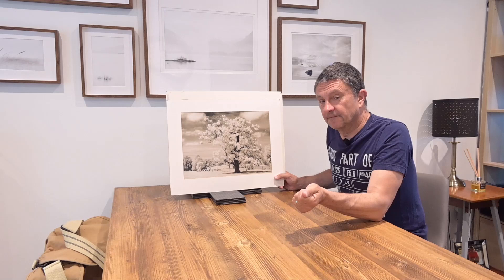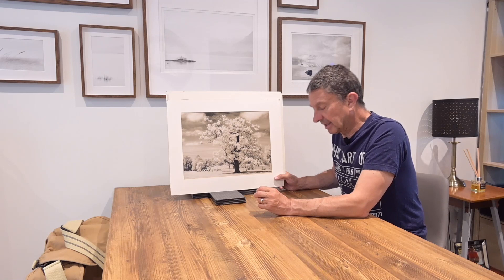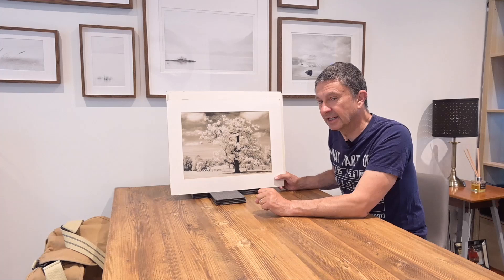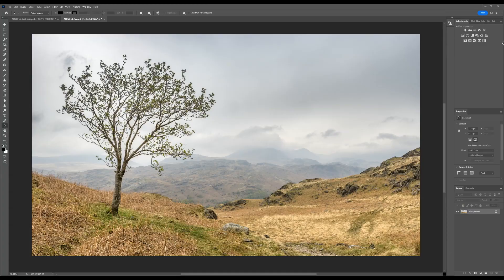Not many people do darkroom work anymore, and I've been playing around digitally to try and create a similar effect in Photoshop. I thought I had it, and then I tried another technique and I think I've improved it even further. So we're going to switch now to Lightroom and have a look at a couple of examples and a few photos that I've worked on.